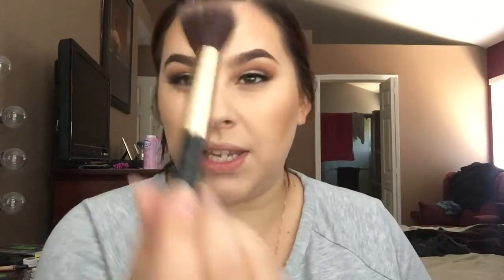Now we're doing blush. The blush I'm using is MAC Warm Soul — it looks like this, kind of shimmery, shiny, and beachy coral, really pretty. I'm taking the Maybelline blush brush that I always use for this, and I'll smile and apply it to the apples of my cheeks.